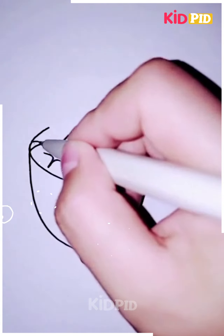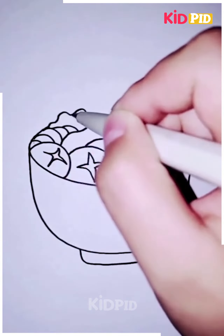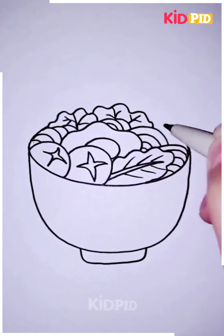As well as some more vegetables, as we are doing here. You can even add some more detailings to your food bowl as per you want. Now when the inside details are completed, we are going to give it a cute expression on the bowl.